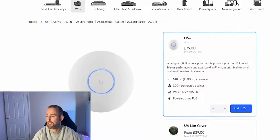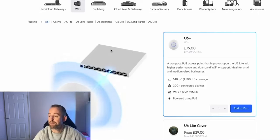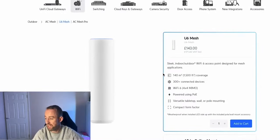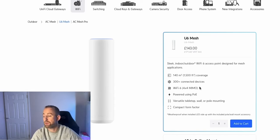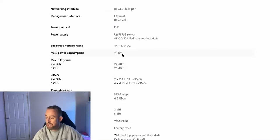For Wi-Fi we're using two access points. The first is the U6 Plus, a 2x2 MIMO Wi-Fi 6 access point. It uses very little PoE — only 9 watts — so it's barely going to touch the power on that 48-port switch. The other access point is the U6 Mesh, a 4x4 MIMO Wi-Fi 6 access point that can be used indoors or outdoors. In this case we're using it outdoors, and it draws 11.4 watts.